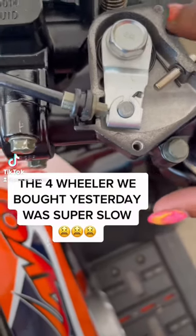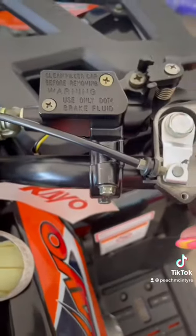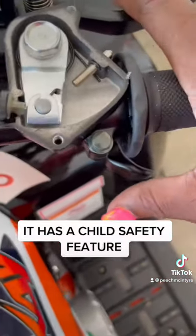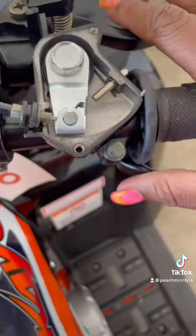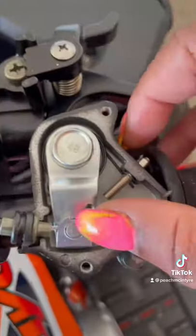The four-wheeler we bought yesterday was super slow. My 14-year-old son was super slow and he was mad. I called the dealership and they told me it was because it has a child safety feature. When you push the gas all the way, it's hitting this little pin, and so it's going super slow. It has this as a parental control.